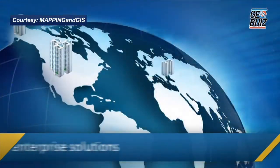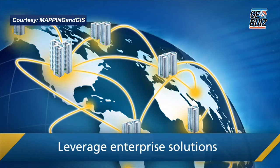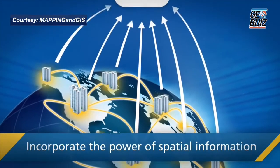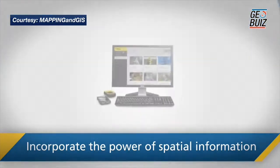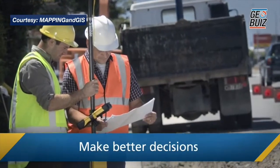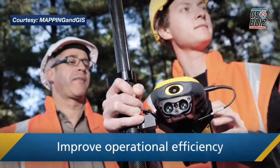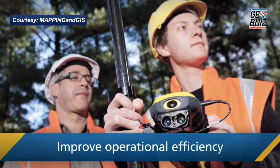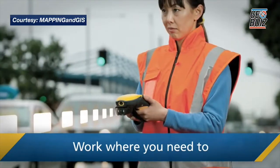The receiver itself is a 220-channel receiver. It supports multiple constellations — anything from GPS, GLONASS, Galileo, BeiDou, and QZSS. It supports multiple correction type signals, anything from L-Band correction signals like SBAS, or correction signals like RTX that we provide over L-Band or over IP. And of course, for the surveyor, correction signals over IP network connections like VRS and other NTRIP sources.